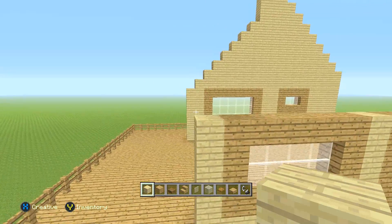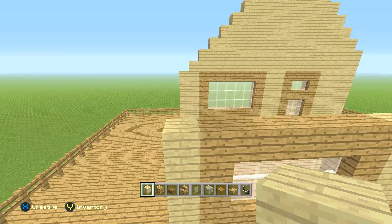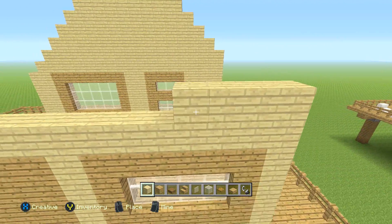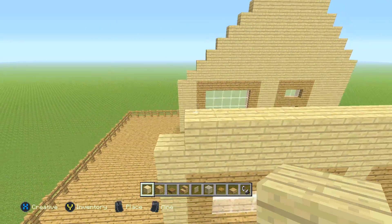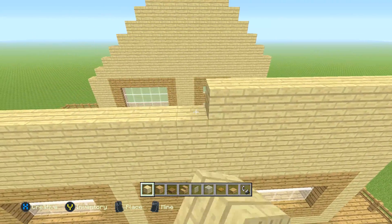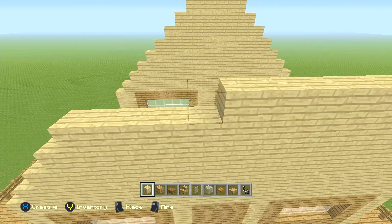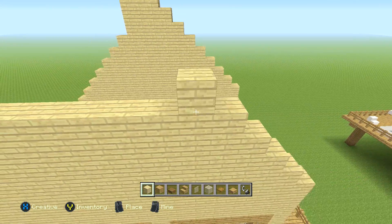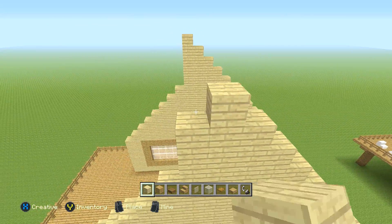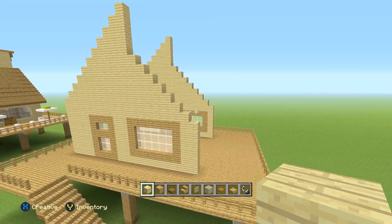From right here now, all we're going to do is mimic exactly what we have on this side. The easiest way to do this is just to match up the exact copy of what's right in front of us with just the birch planks. I know it sounds hard, but literally I have no notes right now for this — just go ahead and look across, keep matching it up perfectly.